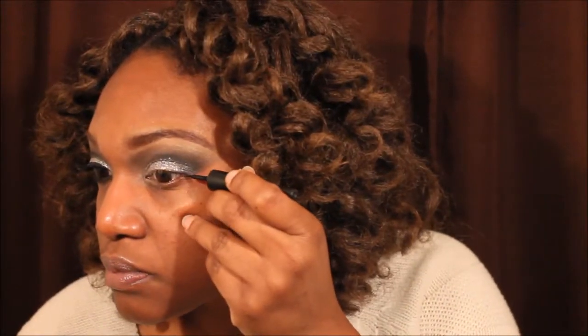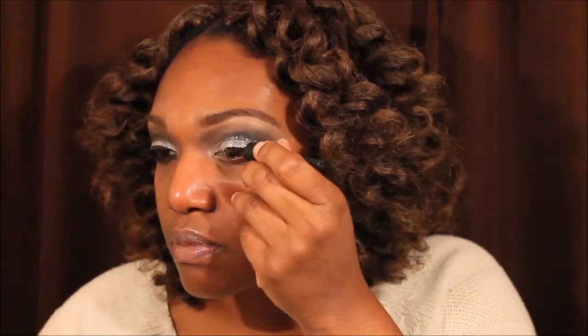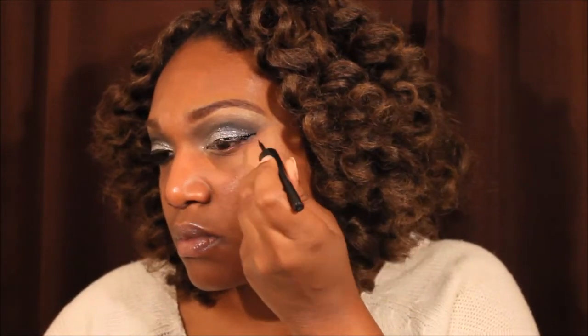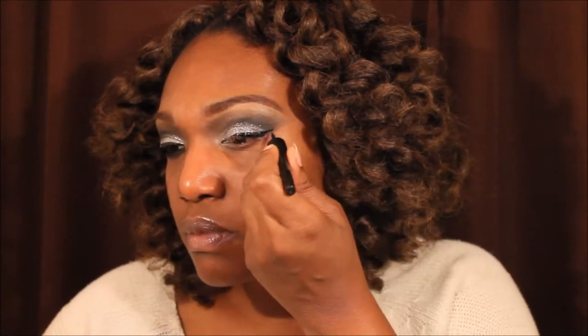Now I'm taking a baby wipe, getting rid of the excess makeup, and now I am taking the LA Colors liquid liner and lining my lids, getting that cat eye. I always do a cat eye, as y'all already know.